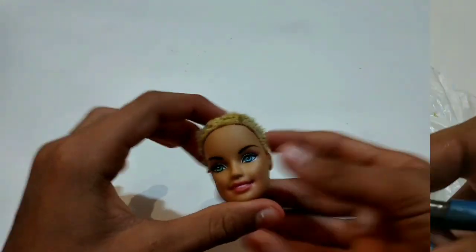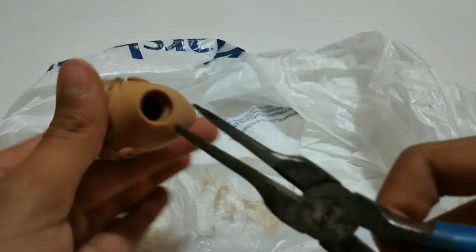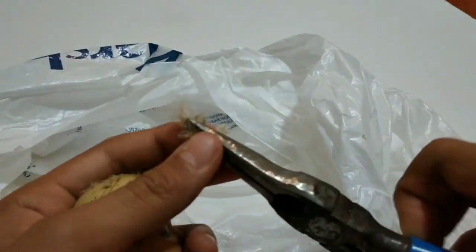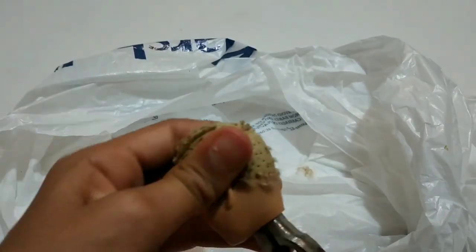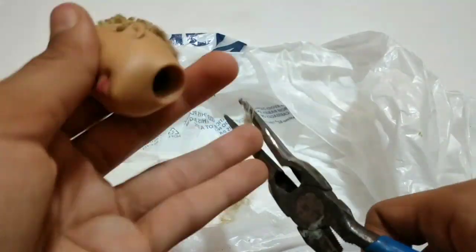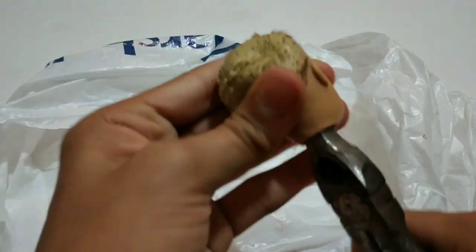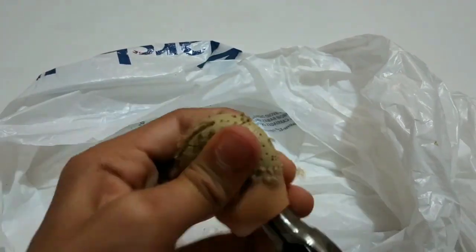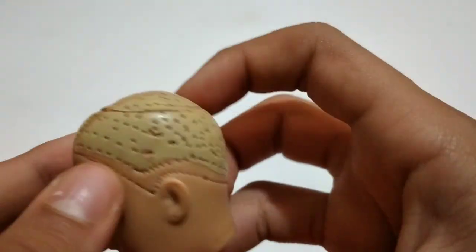Now I've got the head off. I'm going to get my pliers and scrape the glue and hair plugs out of her head. Now she is completely bald.